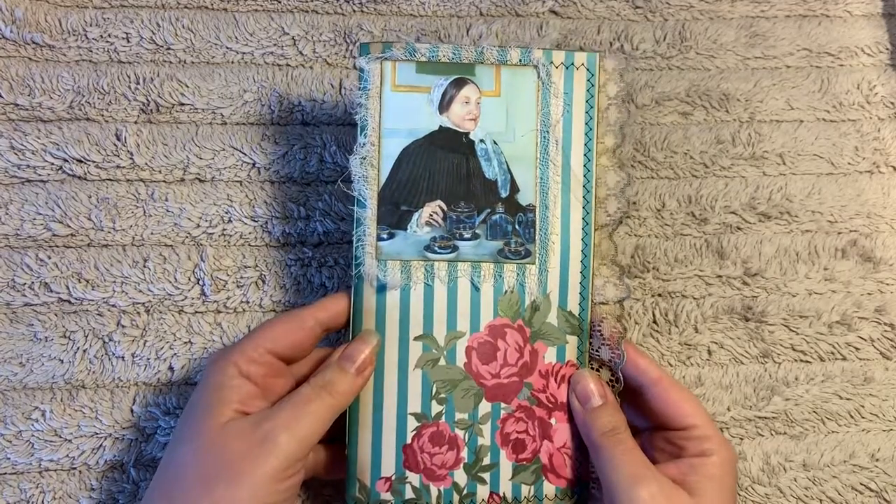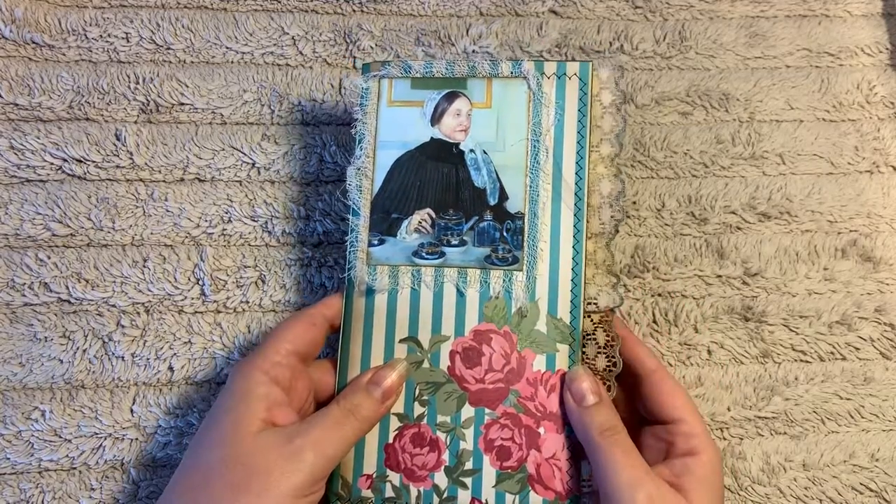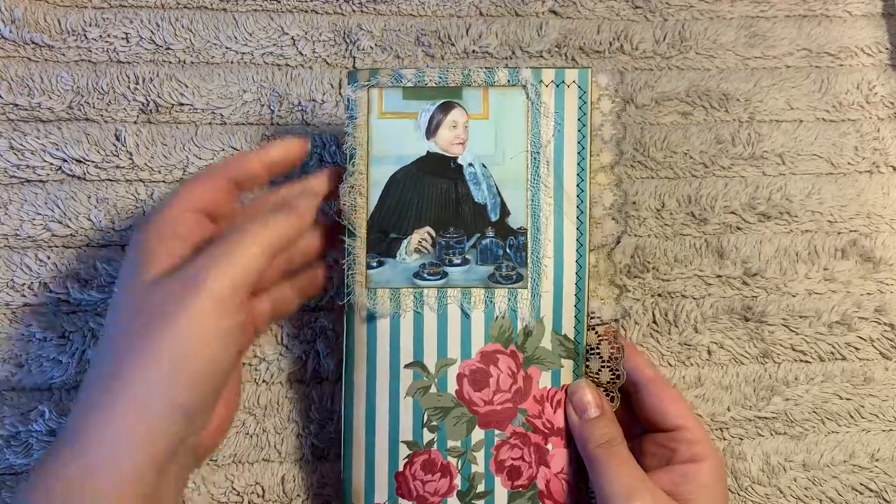I've created one that I'm calling Tea Time Journals. I thought it would be perfect for Mother's Day. There are 10 of them, so I'm just going to go through the covers and then we'll flip through one at the end just so you can see what the inside looks like.